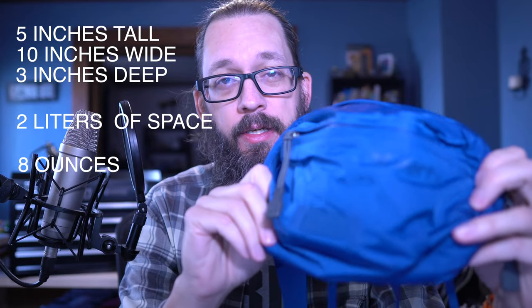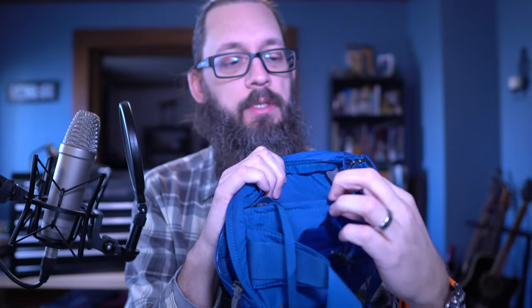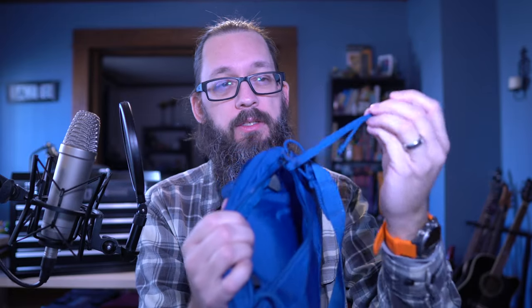It only weighs a half a pound until you start cramming gear in it, and then it weighs a lot more because it's big and it can carry a lot of stuff. It's got three pockets — one pocket up front with some Velcro in there. It's got a main compartment that's pretty big. This is a big waist pack. And it's got a back pocket with some interesting features. As you could see at the beginning of the video, I have this thing attached to my backpacking pack, and it's really easy to do. This is a pretty strong little piece of fabric, and I think this might take the place of my chest rig for my backpacking trips in the future.